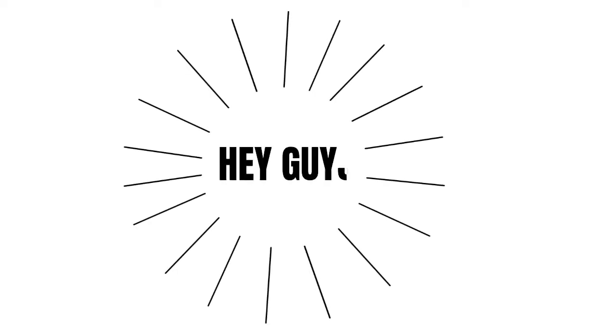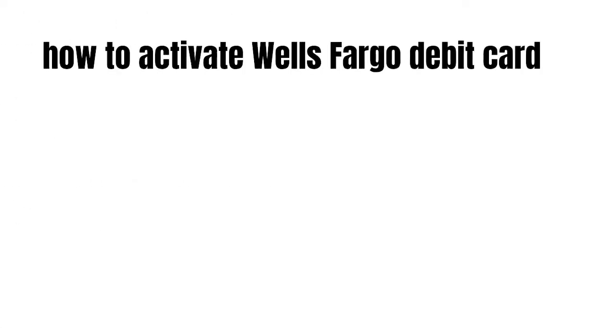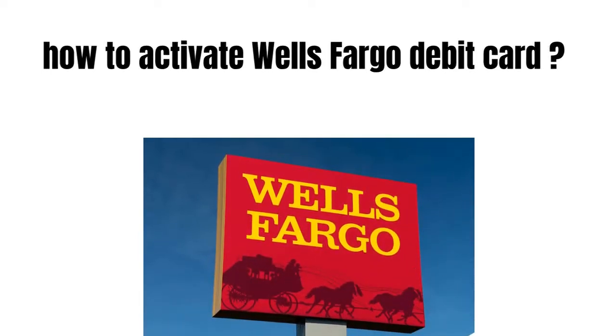Hey guys, how's it going today? Great to see you. In this short video we're going to talk about how to activate a Wells Fargo debit card.